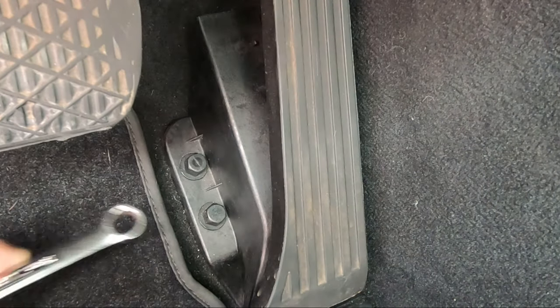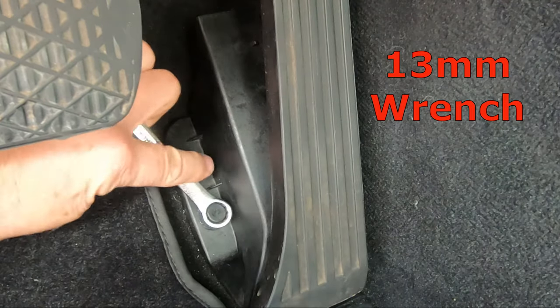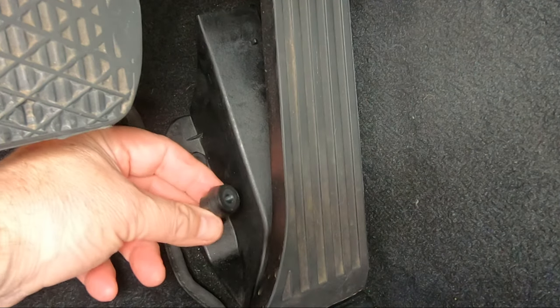I started unbolting the pedal by first removing these two plastic 13mm nuts. You can remove these with a cordless screwdriver, but I would recommend re-tightening by hand as these are plastic.